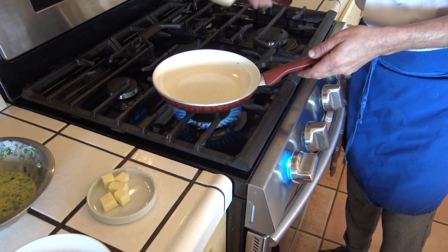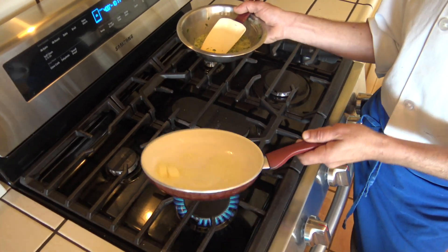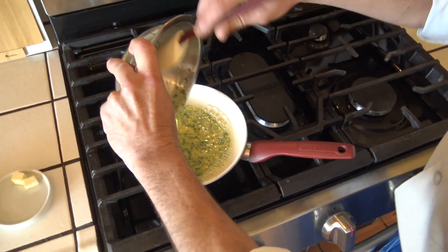Whisking it just slightly and moving to cook it. So we have our pan really hot. We take a little bit of butter and when the butter is completely melting and foaming we put all our mixture right away.